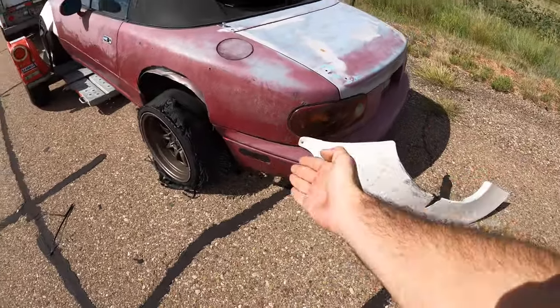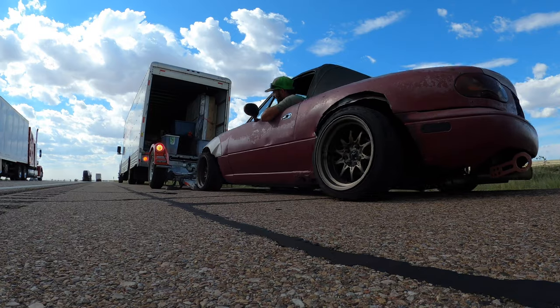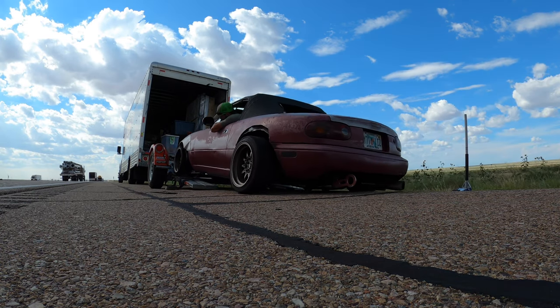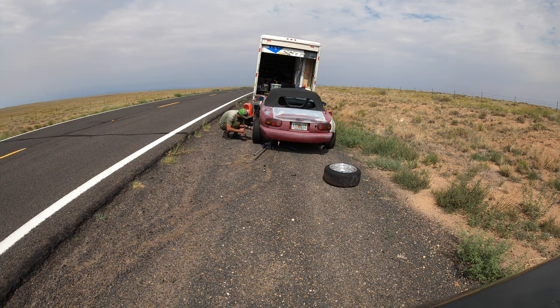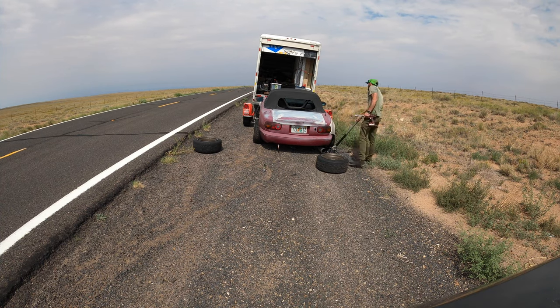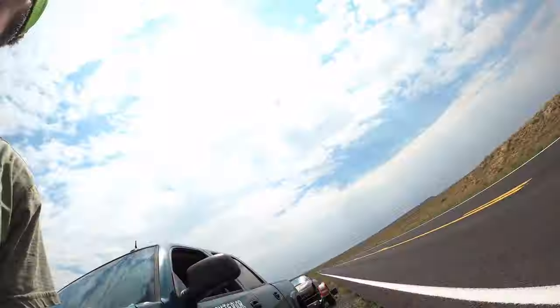Sorry about your wide body. Sad. Well, we're going to get this fixed. We'll be right back.